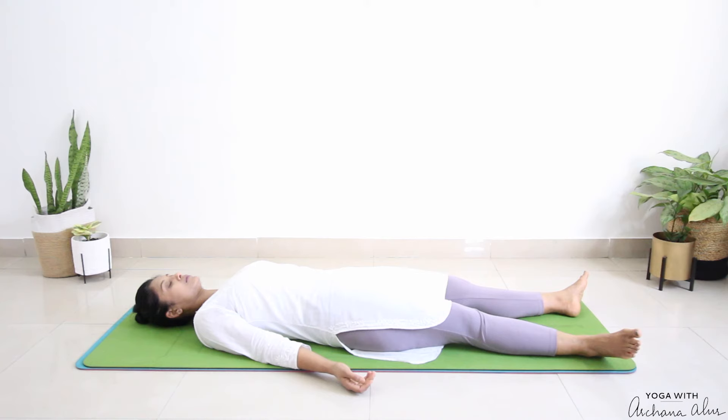Next, let's chant the OO sound, or Ukara. Take a deep breath in, and as you breathe out, OO. [Chants: Ooooo] Notice the vibrations throughout the middle of your body.